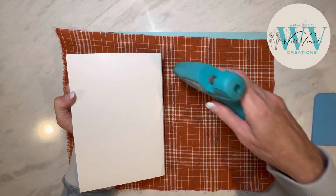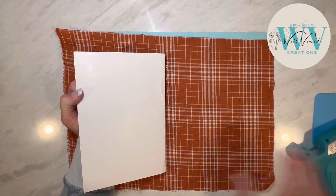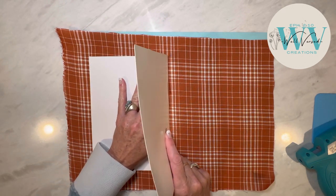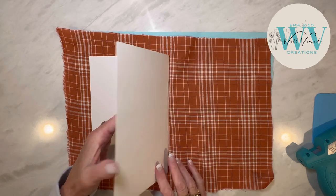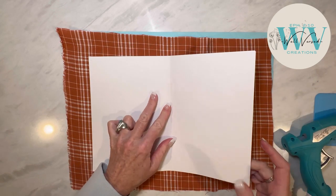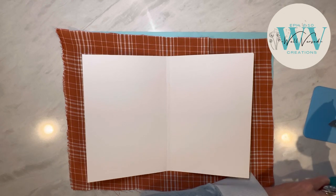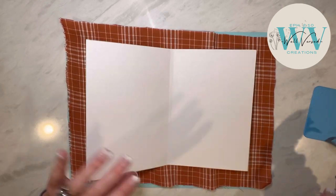I usually glue the spine down first, and I go a little bit at a time because hot glue dries so quickly. And I like to press it down so that it doesn't make it kind of bumpy, because it can dry and be kind of thick. So I'm working my way out from the center — I have just found that that works the best.